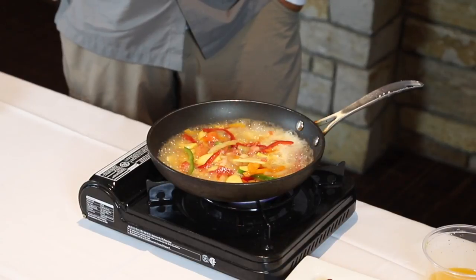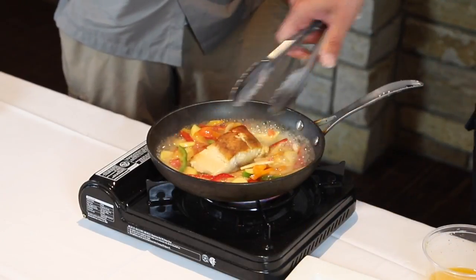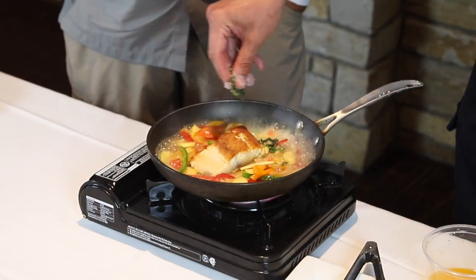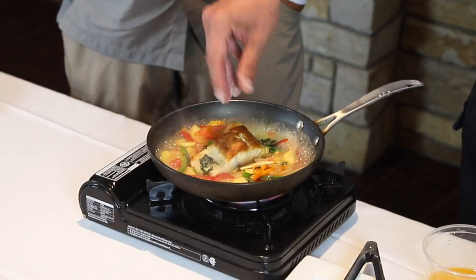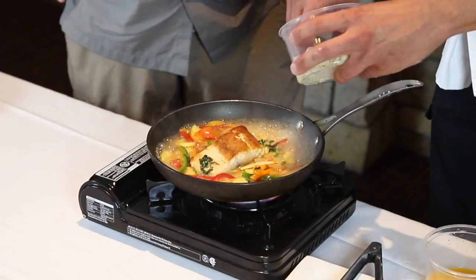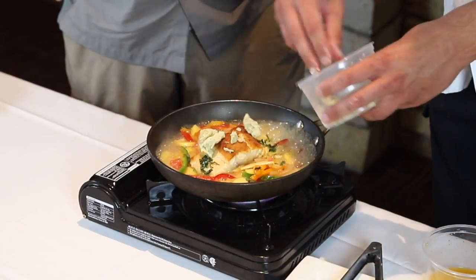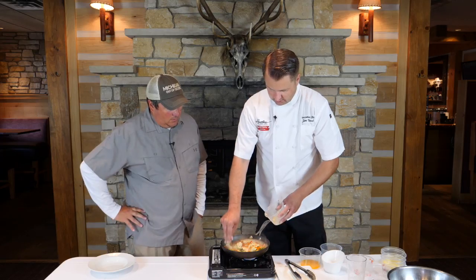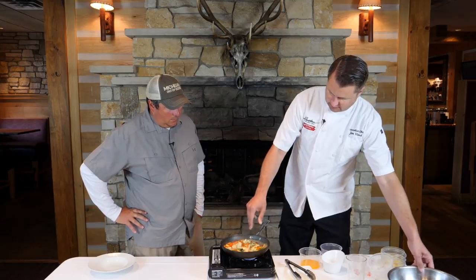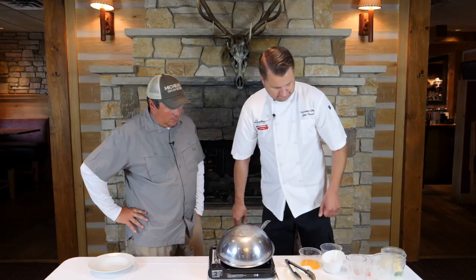Now we add our fish back in, some fresh basil, and then we have a jalapeño orange and maple butter. This is gonna help keep the fish moist, help thicken the sauce, and give the sauce a little more depth. So we're kind of steaming it a little bit here.